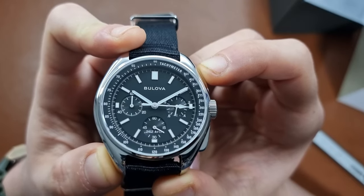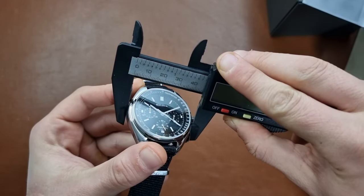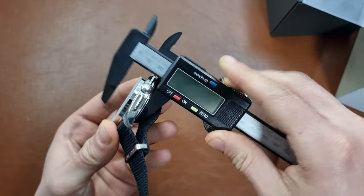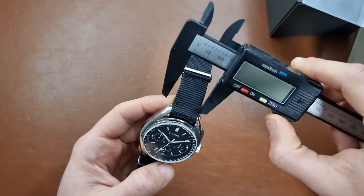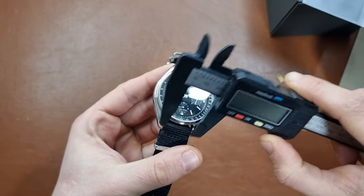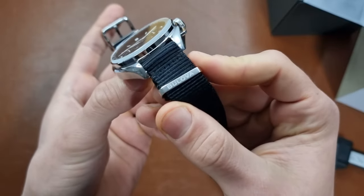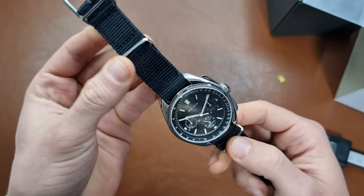Really nice, really cool feature. The watch is 45 millimeters in diameter, 52.5 millimeters lug-to-lug, and 13.5 millimeters thick — so it's a large, thick watch. I'm not sure if it will suit me that much. It has a 20 millimeter lug width and comes on a NATO strap. The quality is okay; the Bulova branding is visible on the buckle and NATO holders.